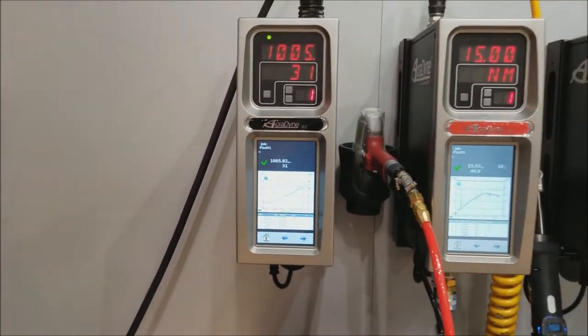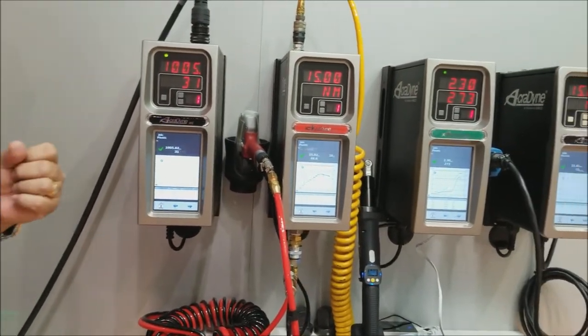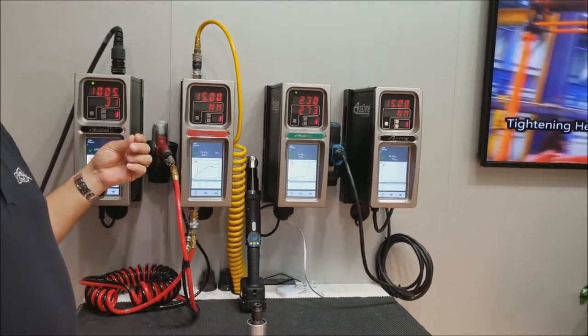This is the electric version of the ACE control platform. Now let's change to an industry first: a controller that allows us to run a pneumatic tool in two steps, three steps, or as many as we wish — up to 20.